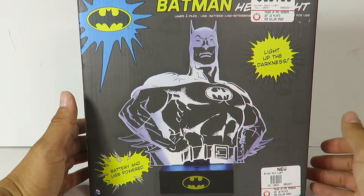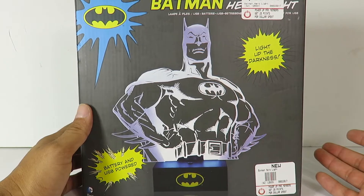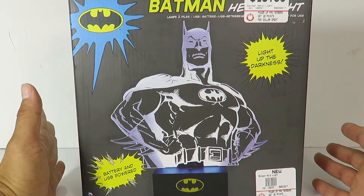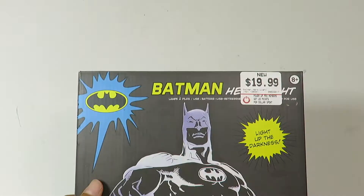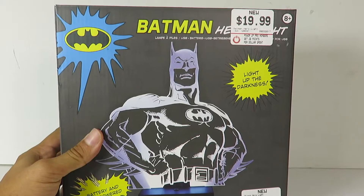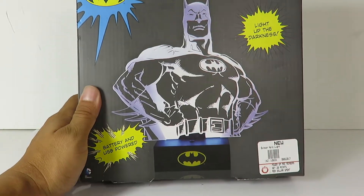I picked this up at GameStop. I've been eyeing this thing for a few months already. They have a Wonder Woman one too, which was already at $20, but the one I really wanted was Batman. The original price was $30 and it's marked down to $19.99, so I could not pass up on that price.